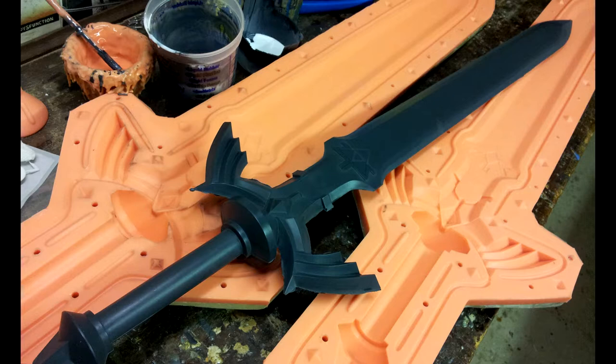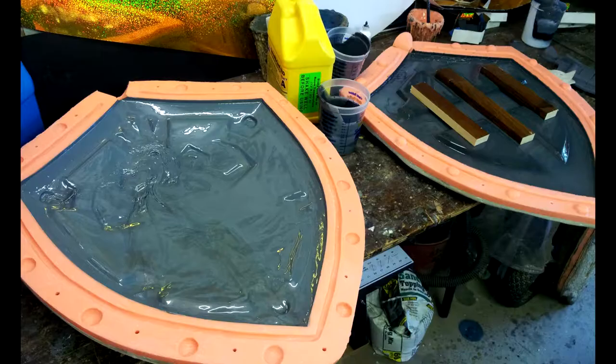Same thing for the shield, but it's rotational resin this time — I'm not doing a full pour like I did with the sword. I slush-mold it: I pour the rotational resin, which is Smooth-Cast 65B — the swords use Smooth-Cast 300. The resin hardens in about 3 to 5 minutes, and I do it to both sides.